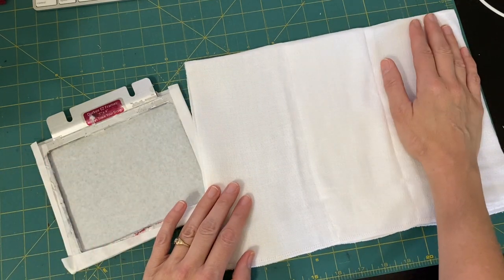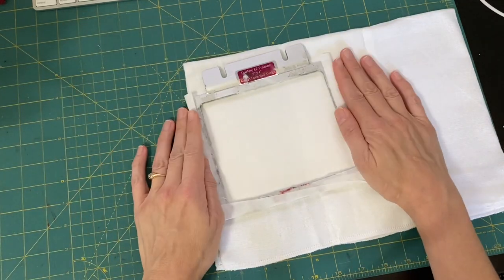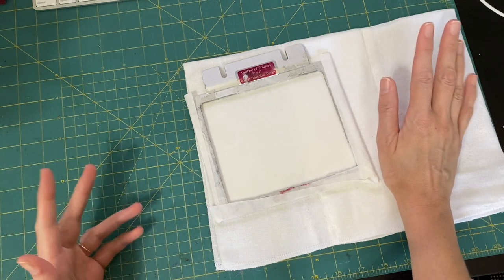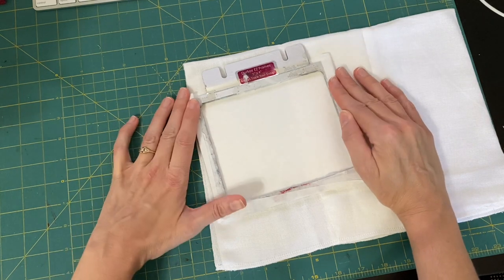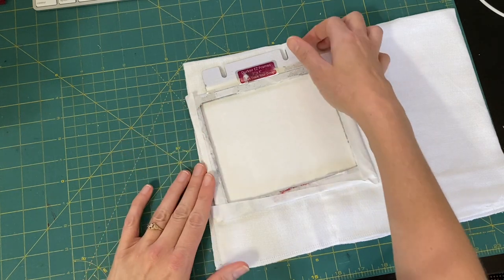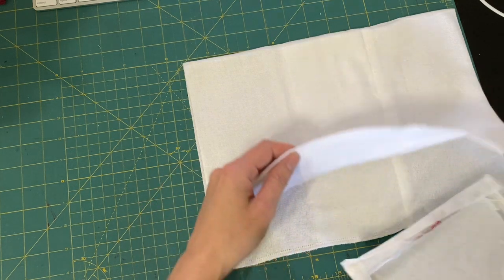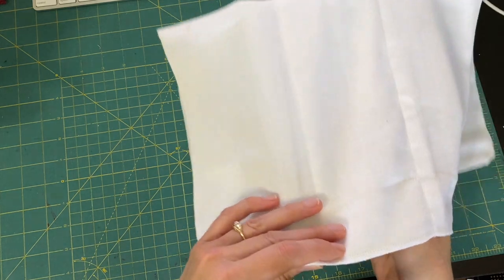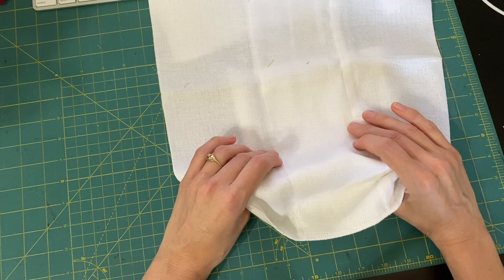I ironed it to create a line. I use my easy frames with sticky stabilizer. I would definitely do a tear away of some sort, but it doesn't have to be sticky and you can certainly hoop with a regular hoop. I do recommend that you float regardless of what hoop you use — you're going to want to float this.